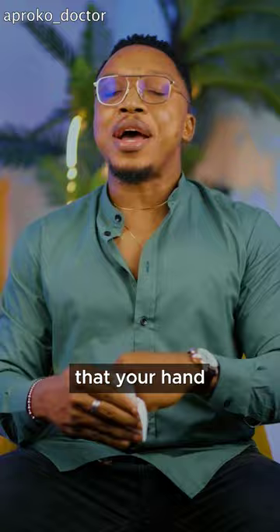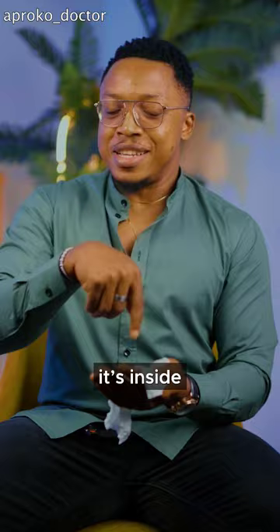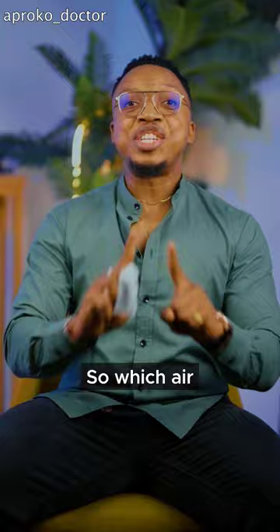What if I tell you that your hands are worse? Have you ever asked yourself where the fan inside the hand dryer gets its air? There is no vent connected to outside, so which air is it blowing on your hands? It's all the air that is inside that toilet.